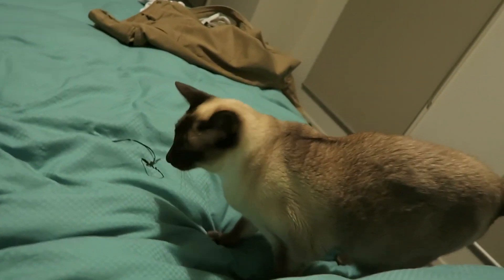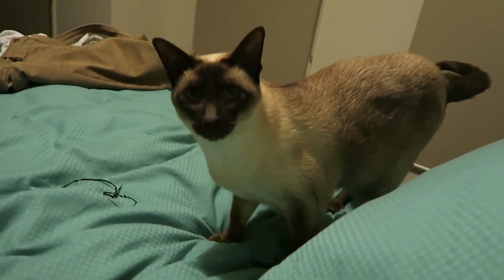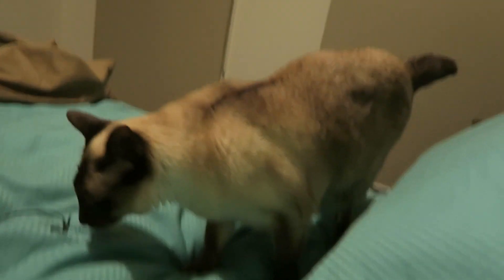Cookie, are you going to say something? Come on. She's like, it's bedtime mummy. You want to get this? Catch ya!